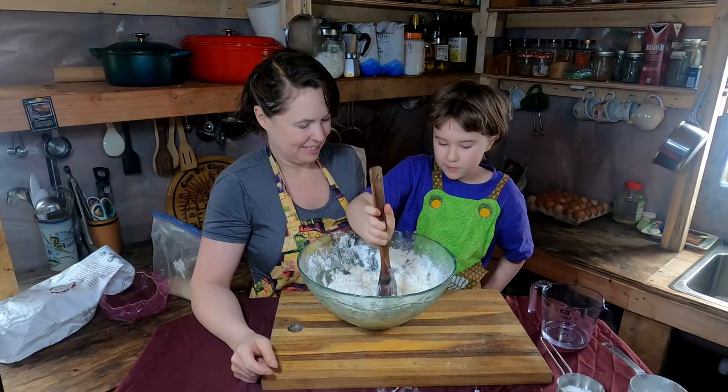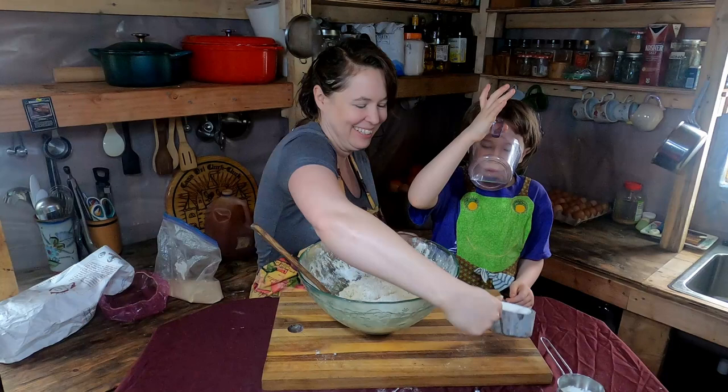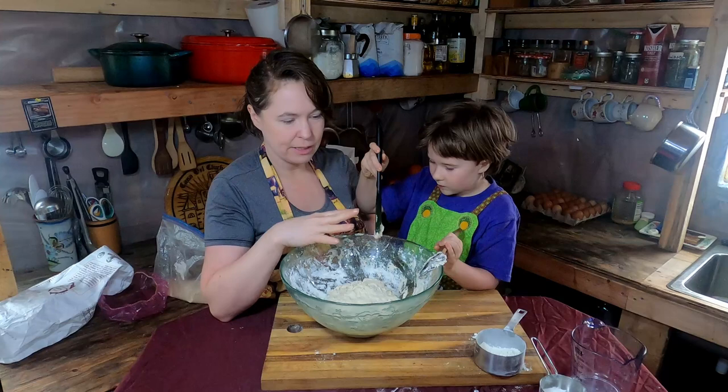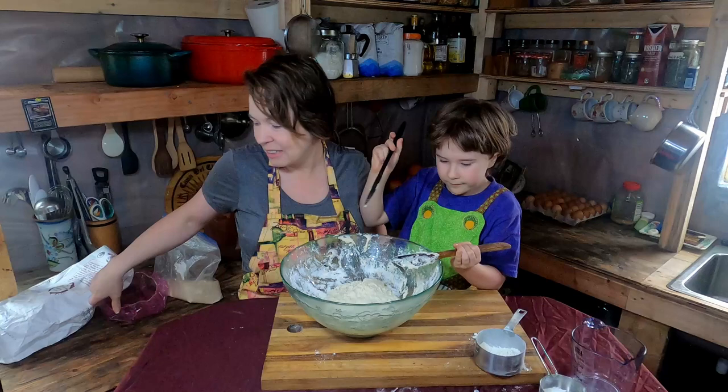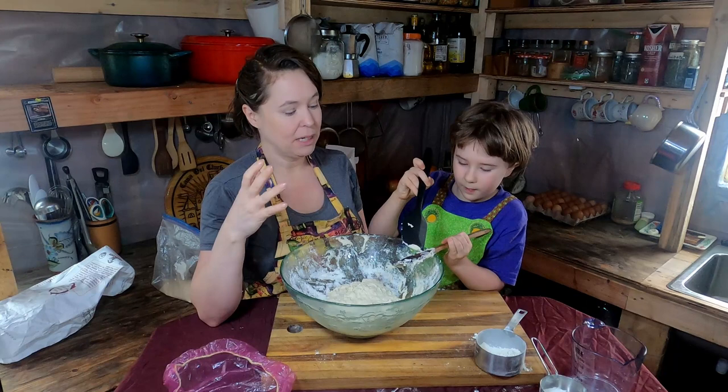The dough looks good. Now we cover this with plastic wrap — or what we use is a food-grade shower cap placed over the top — and let it sit for about 19 hours. That's a rough estimate; sometimes we pull it out a little before or after depending on our schedule. 19 hours is just more of a goal to set.